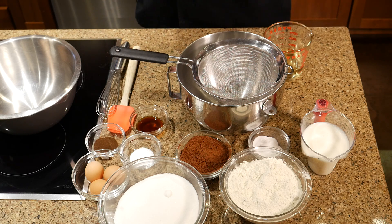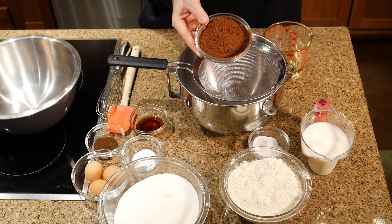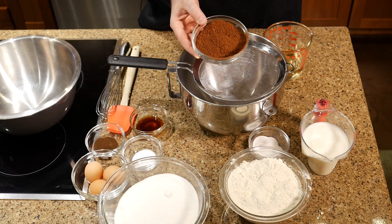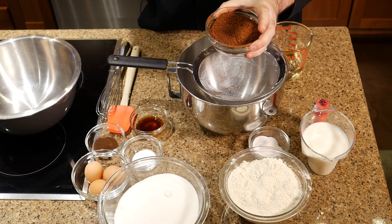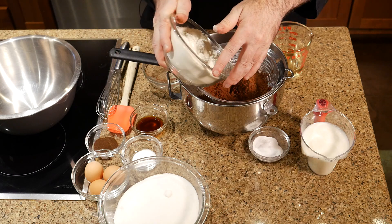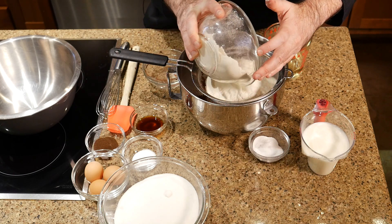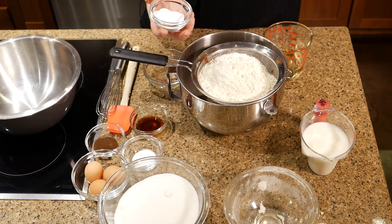This is a boiling water cake, so you're actually going to need a kettle or some boiling water — you can also use old coffee if you want. We're going to start by sifting the dry ingredients. We've got to sift today because cocoa can really clump up and just hitting it with a whisk might not actually break it up. I'll add my cocoa and flour to a fine strainer — I'm using Dutch processed cocoa, which is going to give the cake a really dark color. I'm adding the leavening also here.